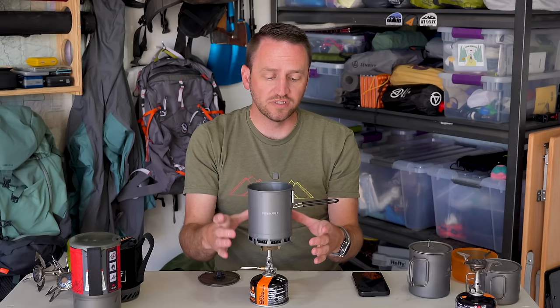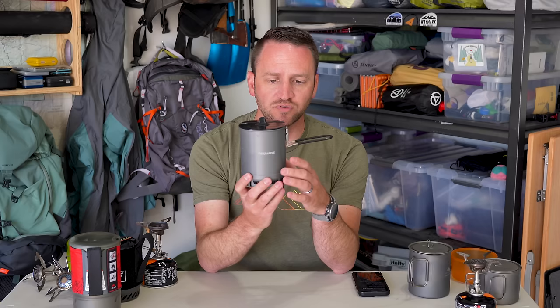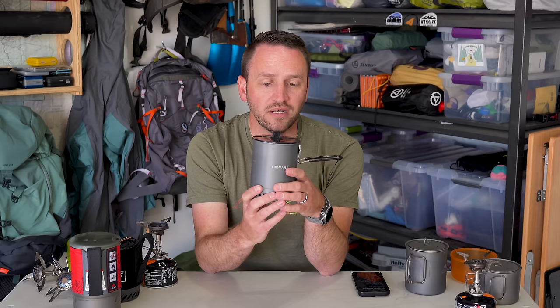We'll talk about boil times here in a second, but let's talk about some of the specs and weight as well. This comes in at a weight of 5.8 ounces for the lid and the pot without the storage bag that comes with it. When you compare that to the Tokes 750, this is 3.5 ounces. So you've got two ounces more of weight, which makes sense because you've got a larger handle and this is aluminum while the Tokes is all titanium.